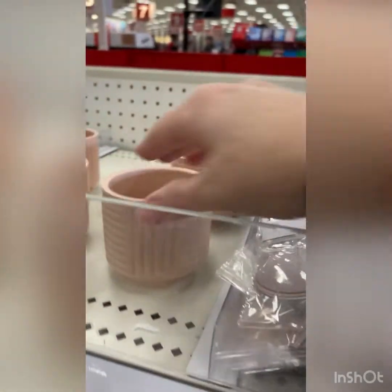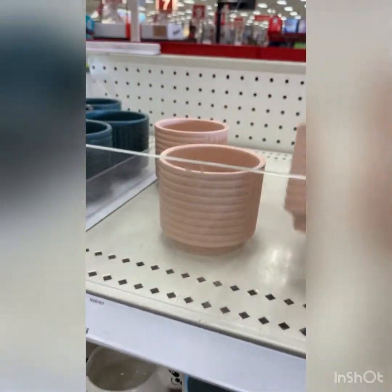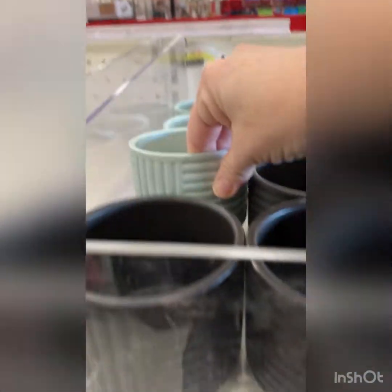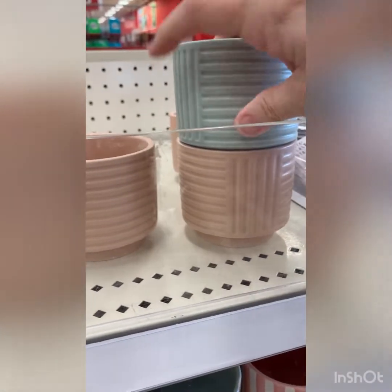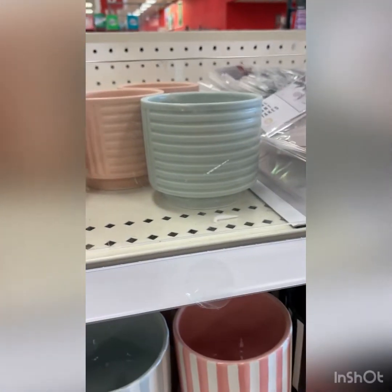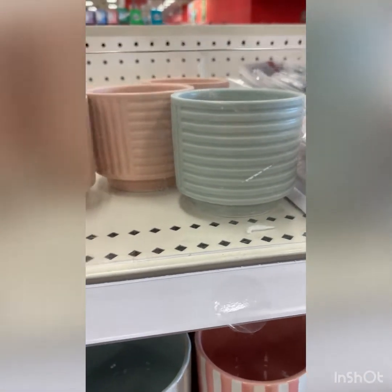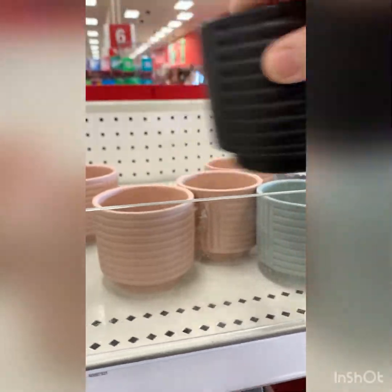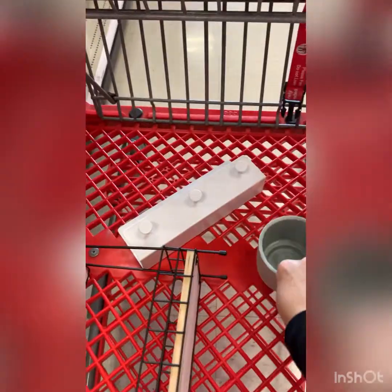Look how cute these little pots are. I'm so impressed — these are like a blushy color, there's a mint green and a black, and they're a dollar. I'm going to grab a couple of these because I like the colors together. I've got succulents that I need to bring inside, so I should probably go with a black one since that fits my space. Then I'm going to do the green — decorating with a lot of navies and things, so the green and blue will go together well.